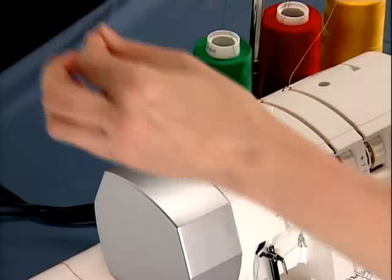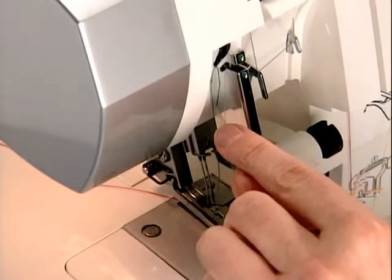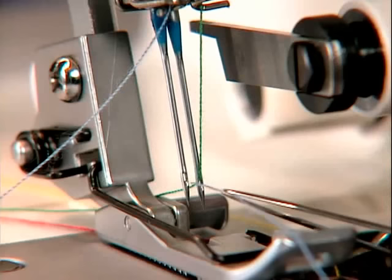The left needle thread is threaded through the blue tension disc, behind the guides below the disc, then over the take-up lever area. Place it in the slot between the blue dot and the green dot. Place the thread behind the guide above the needle. Now thread the left needle.